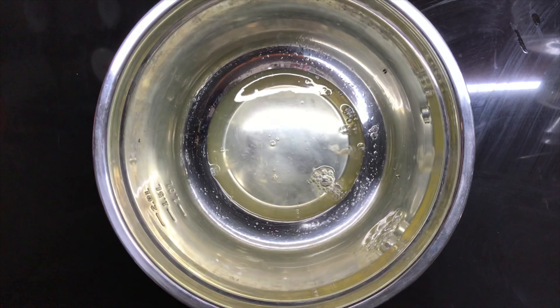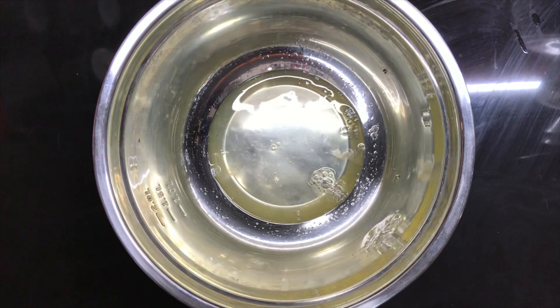Egg whites — make sure there's not a drop of egg yolk in there or it won't work. Add a teaspoon of vinegar. Whip it.